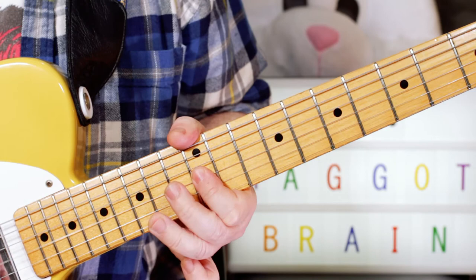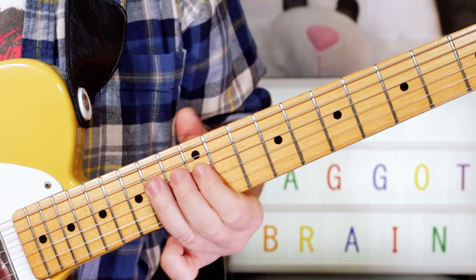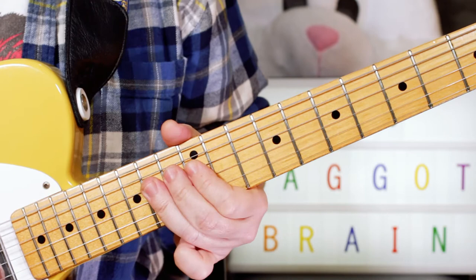And then we've got a snappy bend on 14, bending the A on the G string. To G, to E, to D — so bend on 14, 12, 14, 12. You play that twice.